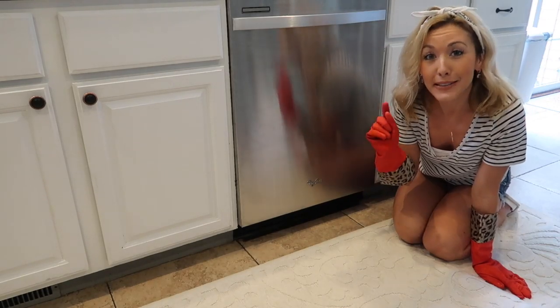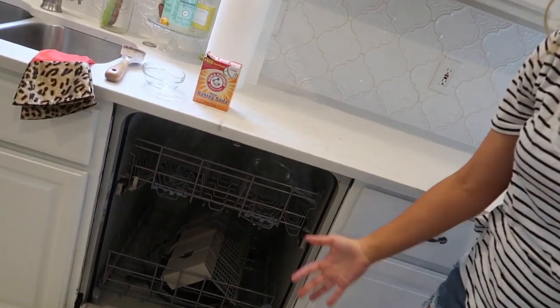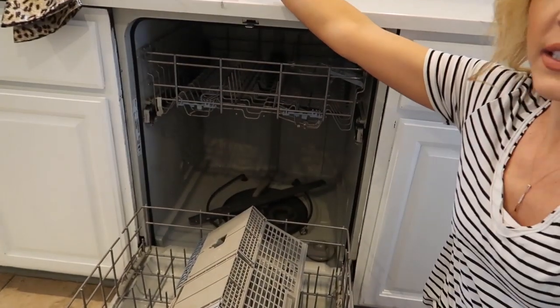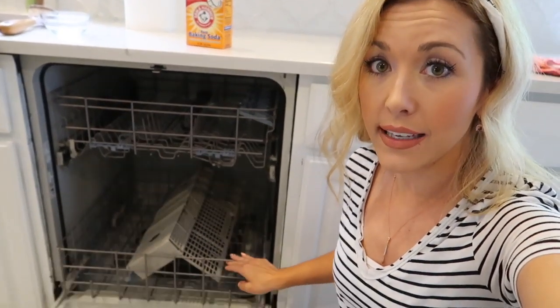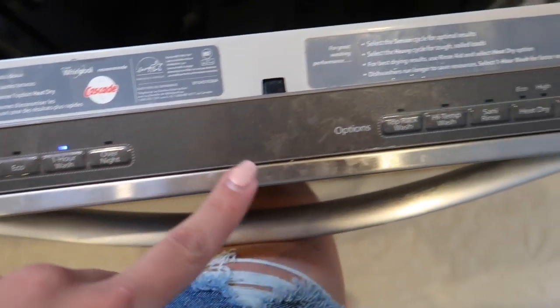After one hour, the first cycle is done. There's a lot of steam coming out. Now pull the bottom rack out, grab your baking soda, and sprinkle it across the bottom of the dishwasher. Run another high-temp cycle. This will help deodorize everything and leave the dishwasher sparkling clean.